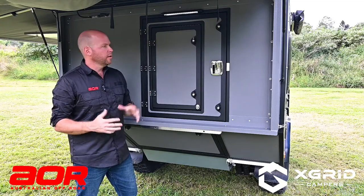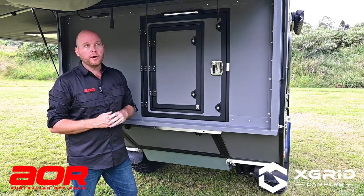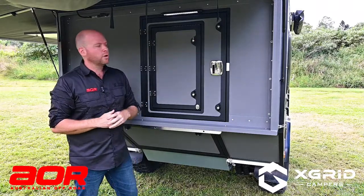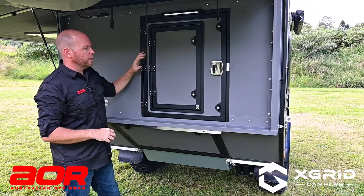Here we are at the back of the trailer — the entry point into the bedroom area. The rear pod is now up; we lifted that and it goes up on the gas struts. You've got the entry door here.